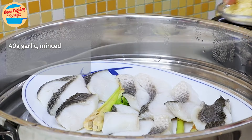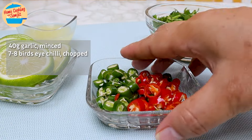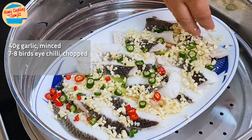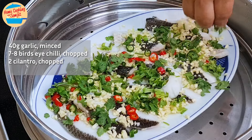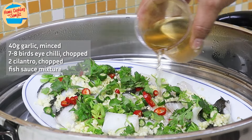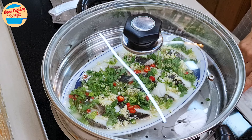Sprinkle 40 grams of minced garlic carefully over the fish fillet, 20 grams or 7 to 8 pieces of bird's eye chili chopped, 2 stalks of cilantro leaves chopped, and the fish sauce and sugar mixture.